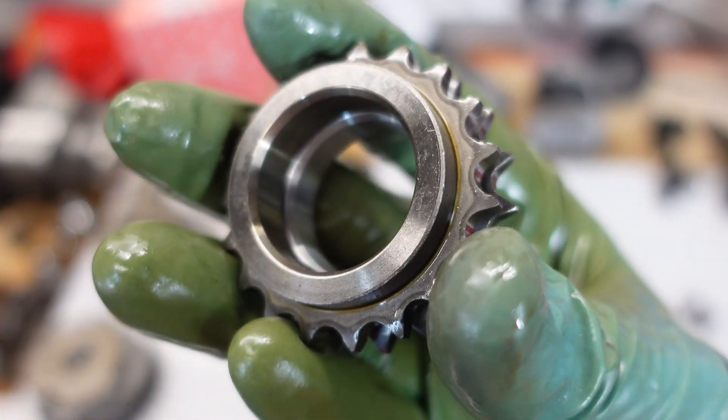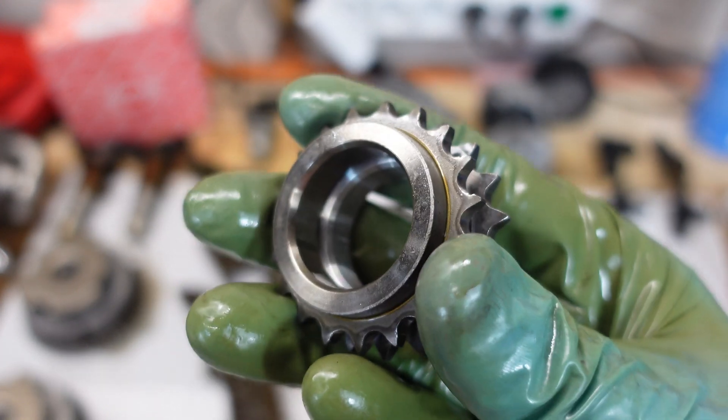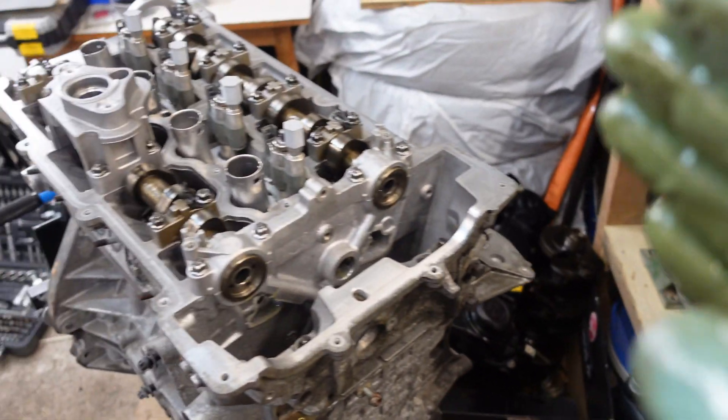Yeah, interesting. It's definitely a good idea to replace the drive sprocket as well when you are replacing the chain. And this engine had 216,000 kilometers on the odometer.